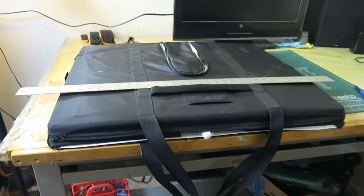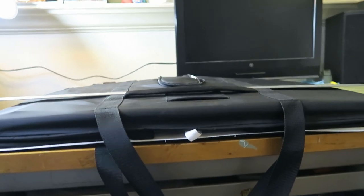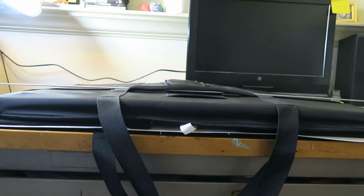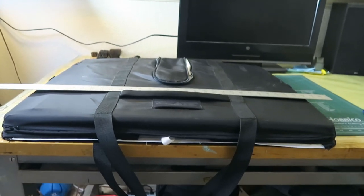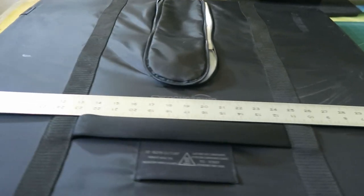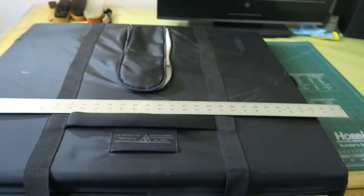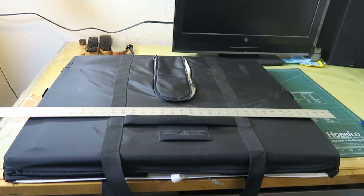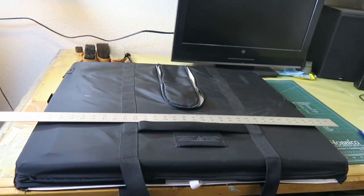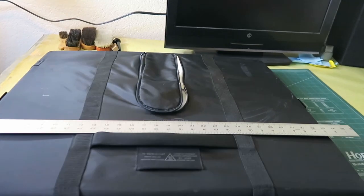As you can see, folded down, this unit is actually quite slim — about two and a half to three inches. It's quite convenient to store, which is one of the primary reasons I purchased it because I couldn't leave it up permanently. And that's a three-foot yardstick there for reference.